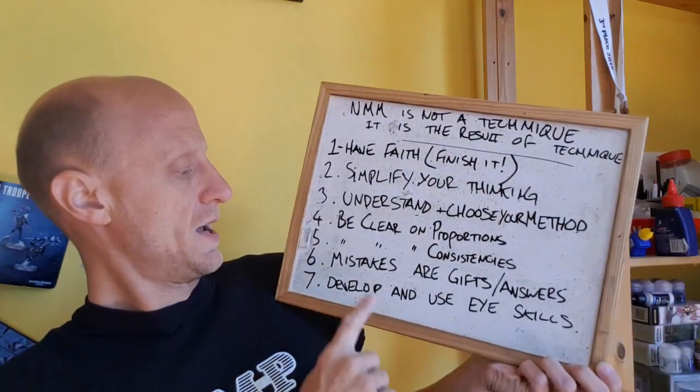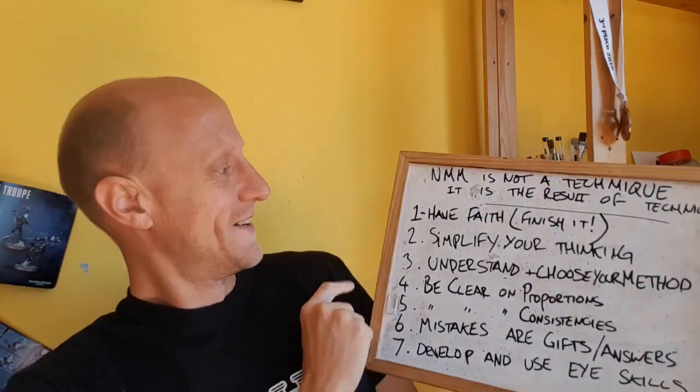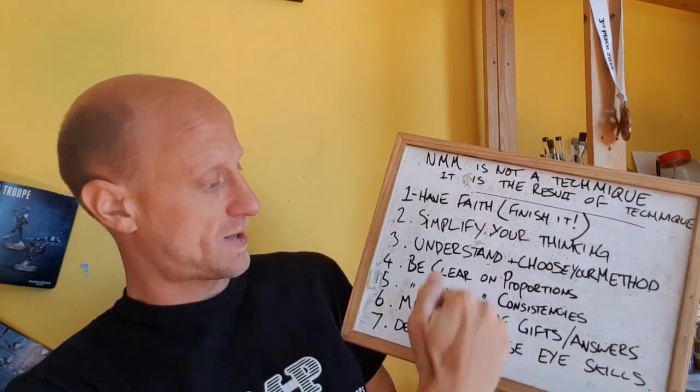Mistakes are gifts and answers. Don't give up because you've made a mistake — it's either a gift, meaning you can turn it into a cool light bloom, a flash of light, or battle damage; or on the other side, mistakes give you answers. 'I don't like that, it's too big — make it smaller. It's too scruffy — make it neater.' All those things that frustrate people are in line to give you the answer — just create the opposite situation and see how that goes. If it's not blended smooth enough, blend it smooth. If the paint's too thick, thin it. Have faith that you're going to do it, because all these things work together.